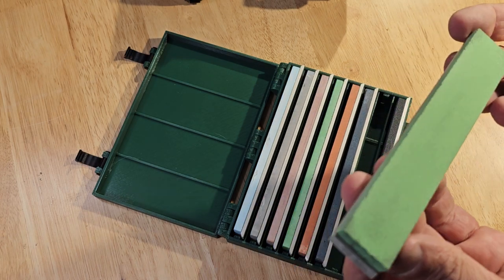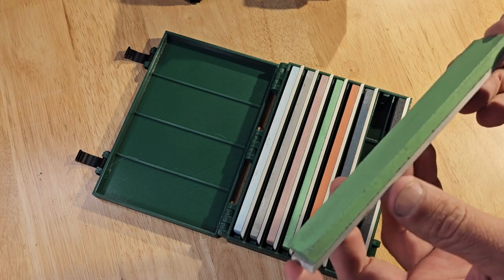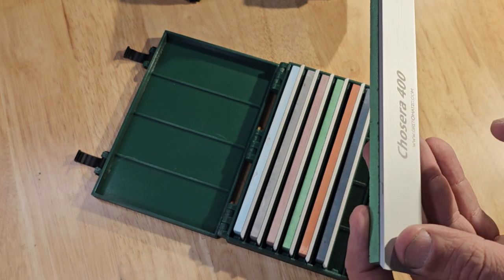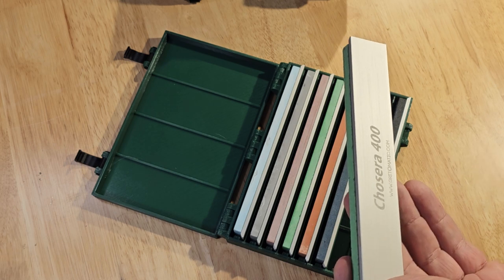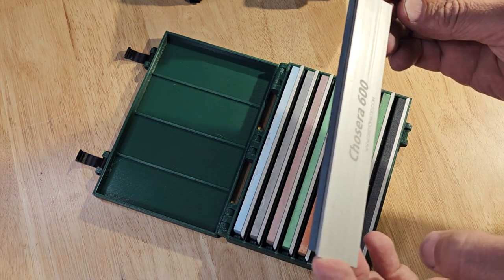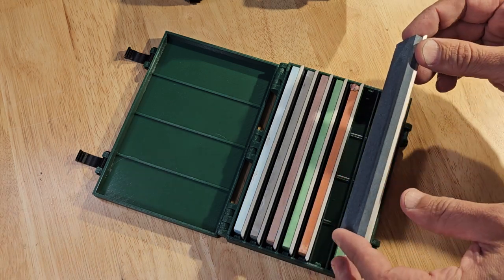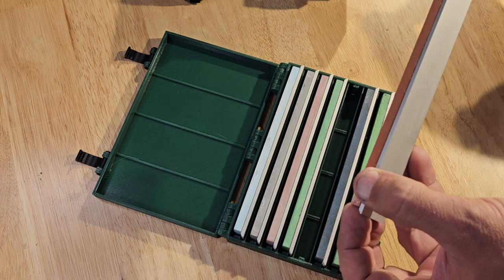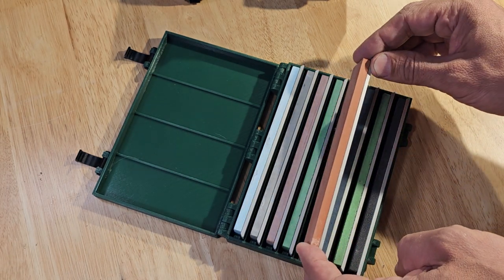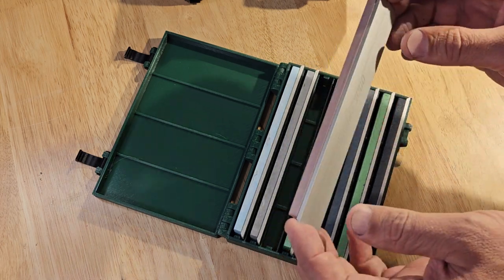This is the Chocera 400 grit. I cleaned it up a little bit when I got done — I didn't completely flatten it but I like to clean them up before putting them away so they're in good shape for the next sharpening. I'm loving how Grid-O-Matic puts the name on here — that makes it super nice. I try to order almost all my stones through them because of the labeling. Chocera 400, Chocera 600 — looks like it needs flattened a little bit, you can see the discoloration. Chocera 800, looks like it needs a little work. Then the Chocera 1000 — all this set came from Grid-O-Matic.